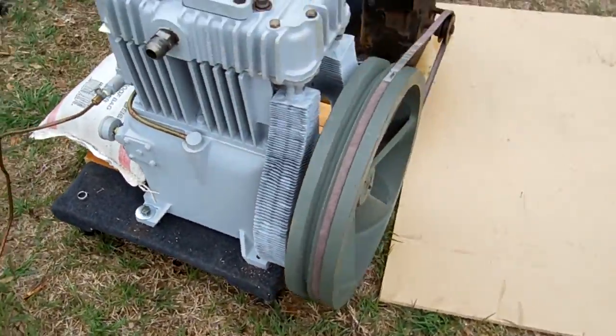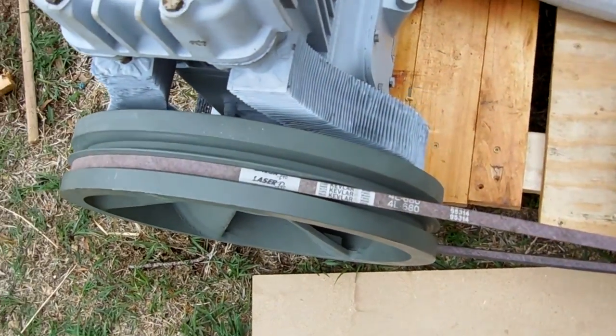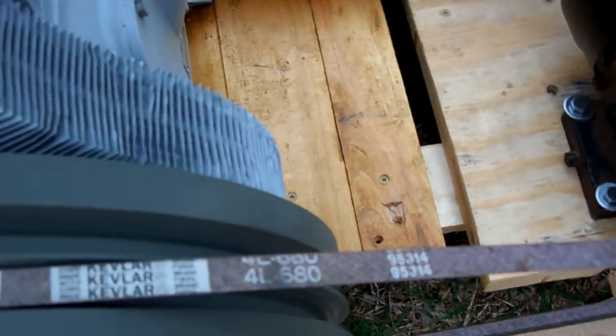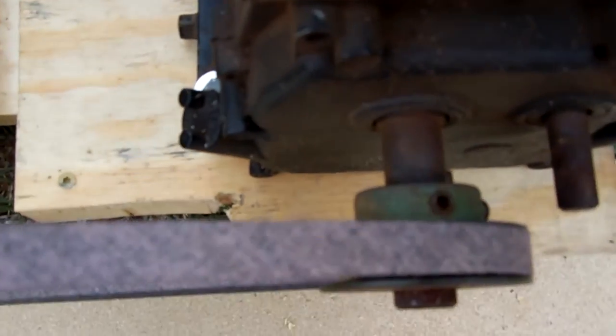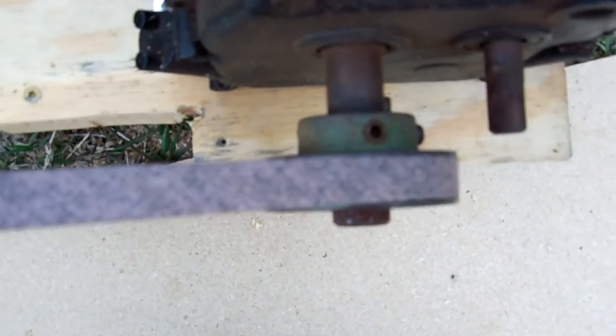Under a load, this engine slips a lot. The engine was still running at the speed I had it set to, but it did slow down. There was a lot of slippage in the belt. I only have a single belt pulley on here right now.